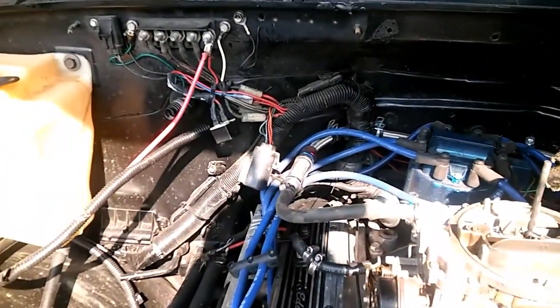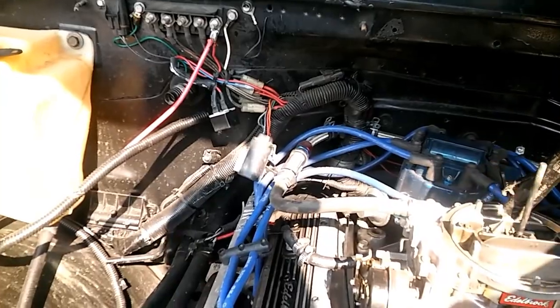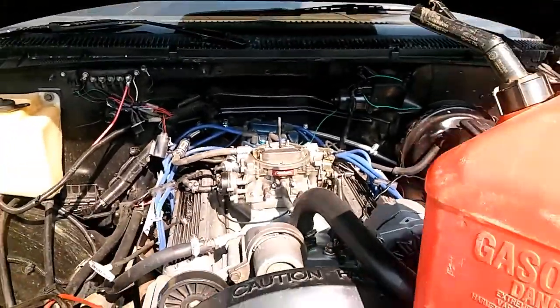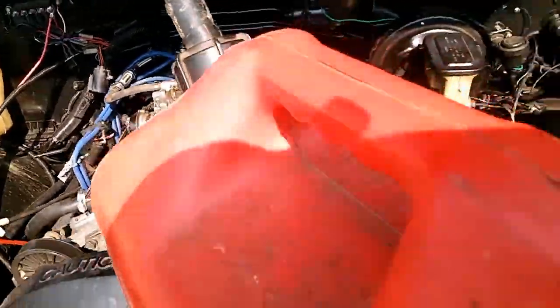The next thing you want to do is you just want to add just a little bit — not much, because you will flood it. That flooded it. That more than likely flooded it. I don't know how much of that it recorded, if it did at all. But let's try it.